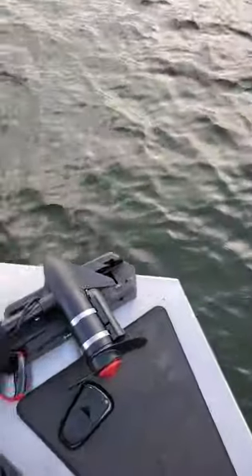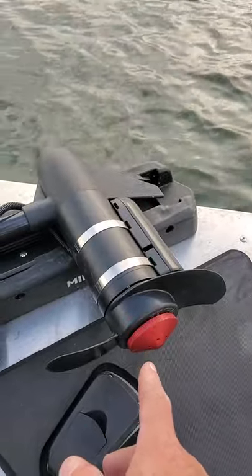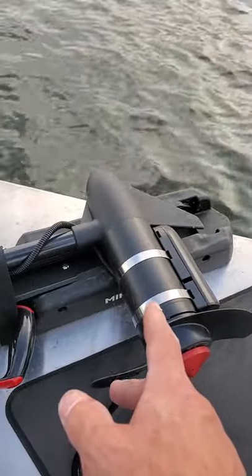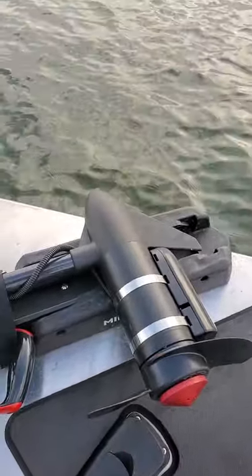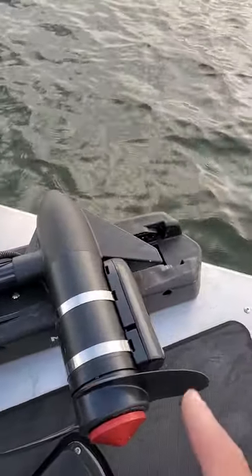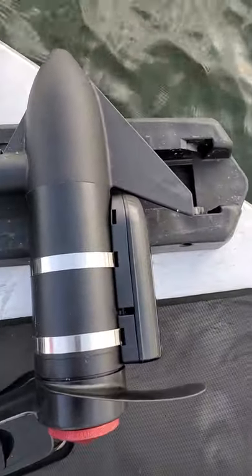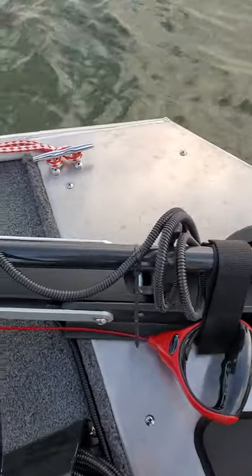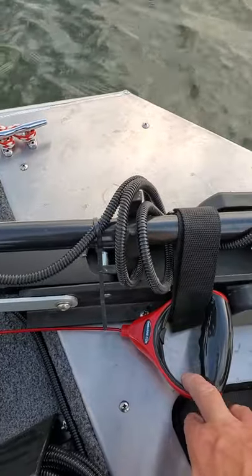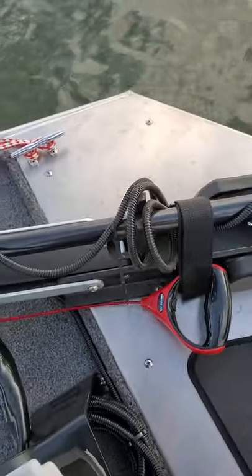We got the G-Force Eliminator prop nut with the Minn Kota Edge 45 — still the stock trolling motor, might upgrade it at some point, maybe not. The GT 54 transducer, as you can see, does fit — it's a little tight but it works.